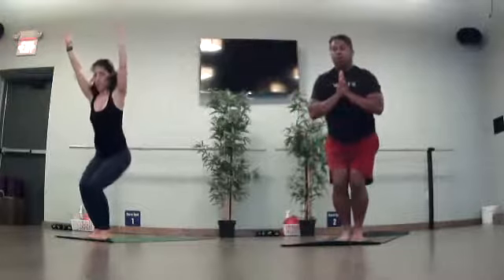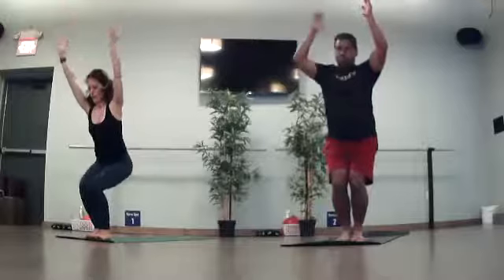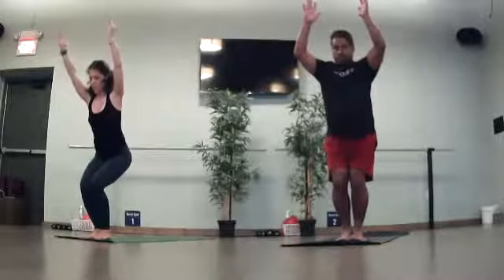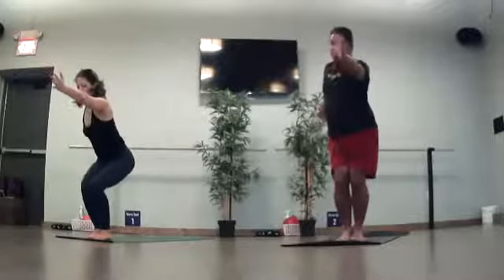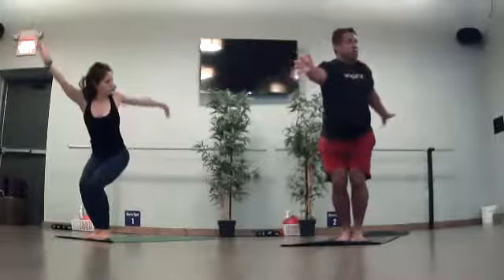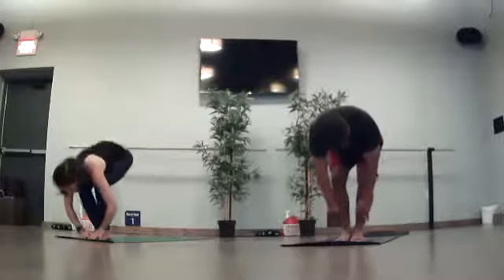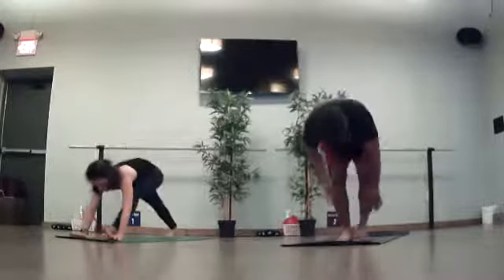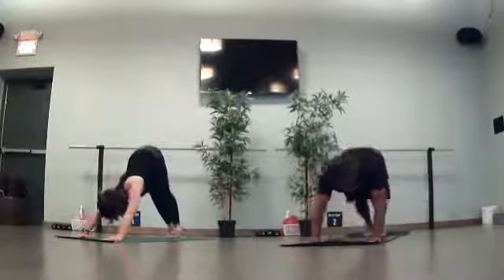Exhale, sink down. Lift your toes, weight is in your heels. Toes back down. Full breath in. Right arm sways back, left arm front. Back through center. Left arm back, right front. Back through center. Close your hands at heart. Forward fold. Half lift. Fold. Plant your hands. Plank. Flow through or skip. Arrive to your downward facing dog when you are ready.